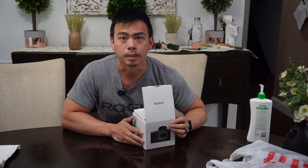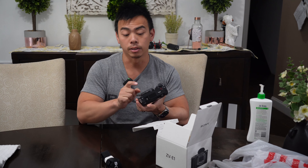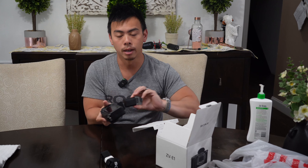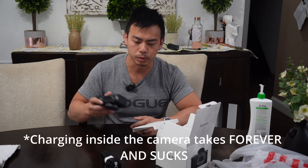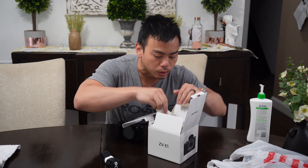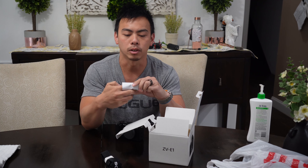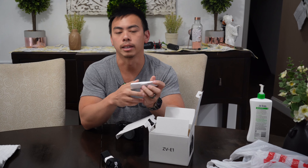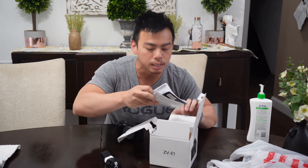Everybody else has unboxed it, so I'm not going to go crazy on this one. Pretty much there's a strap in here, there's the camera itself. It's got a cap on top. The battery I put in there already — it comes with one. You have to charge it inside the camera because there's no external charger. There's a USB cable, a windscreen — a little fluffy that I'll probably lose and never find. It's USB-C and a bunch of instructions. Nothing crazy.